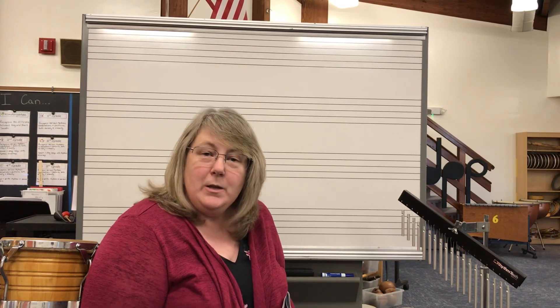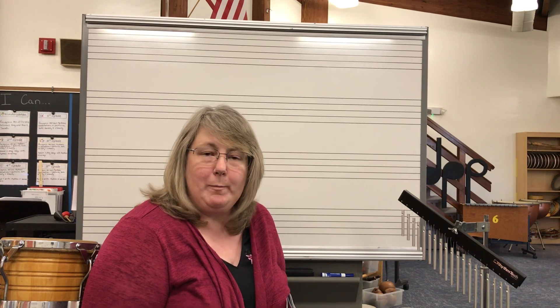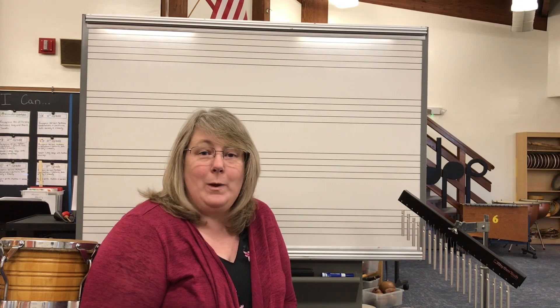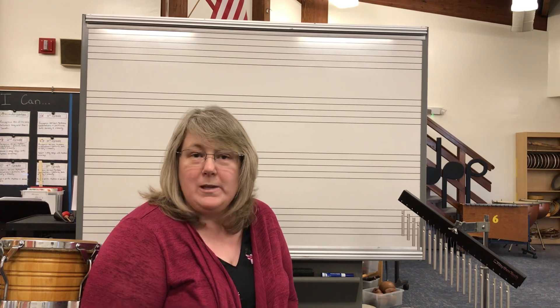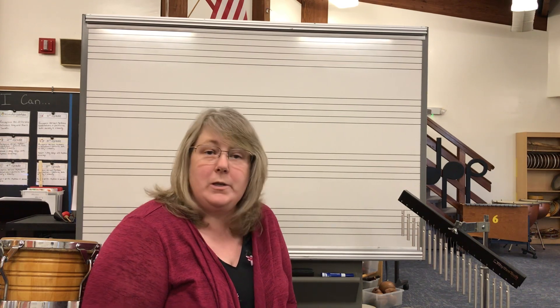Hello boys and girls. We've been talking about something very special in music — tone color. Tone color is what something sounds like, and we have experimented with wooden sounds, metal sounds, drum sounds, and shaking sounds. All kinds of different tone colors in the music room.